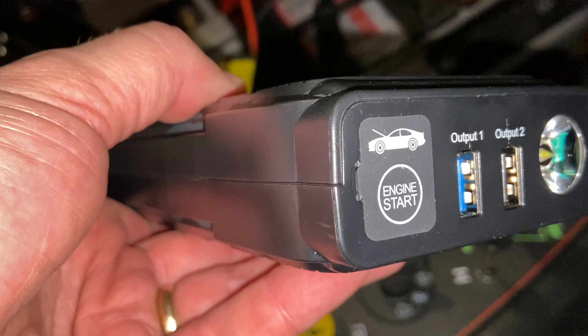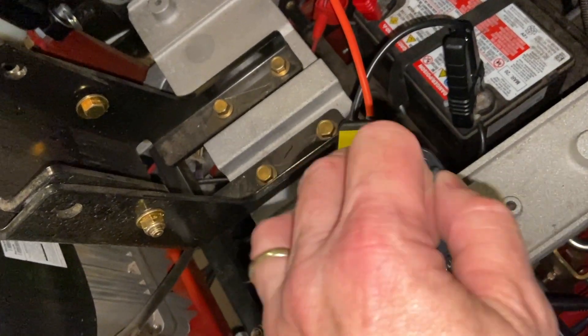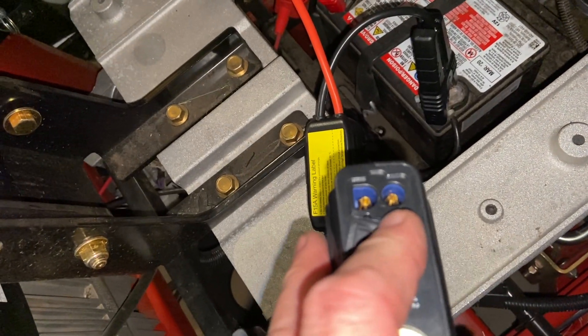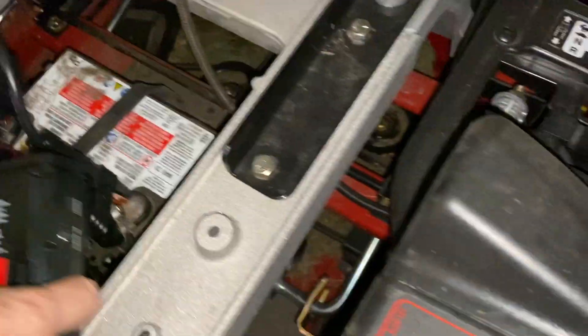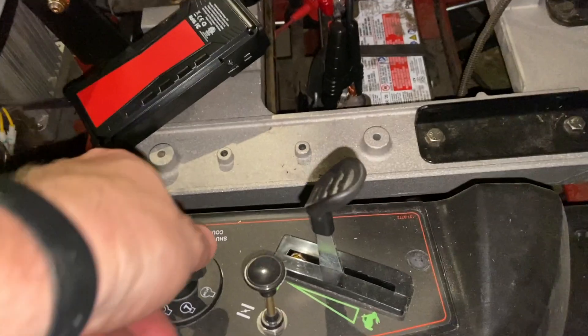We'll plug it in right where it says 'engine start,' so we'll open that up. You can see the connections, and now we'll make those connections. Okay, now it's showing us we're a little bit higher than 12 volts. Let's see what it does.